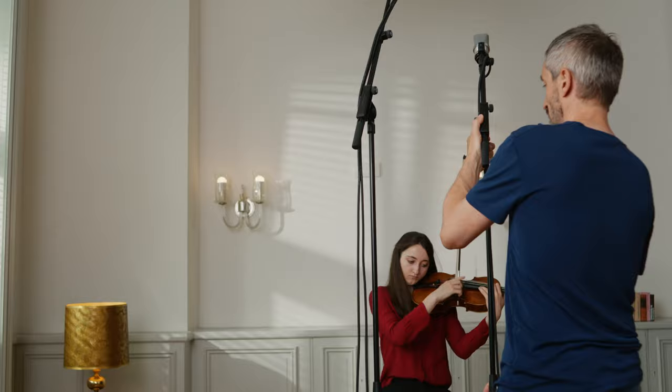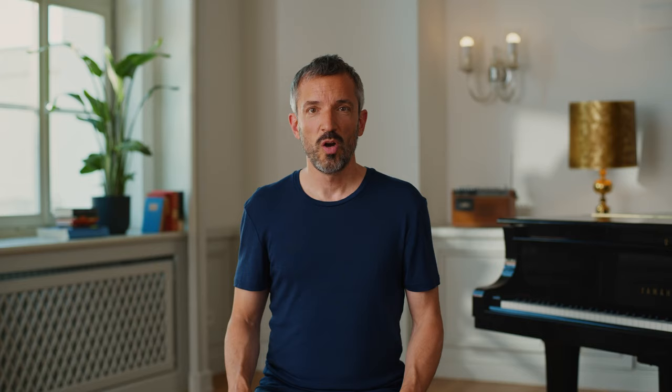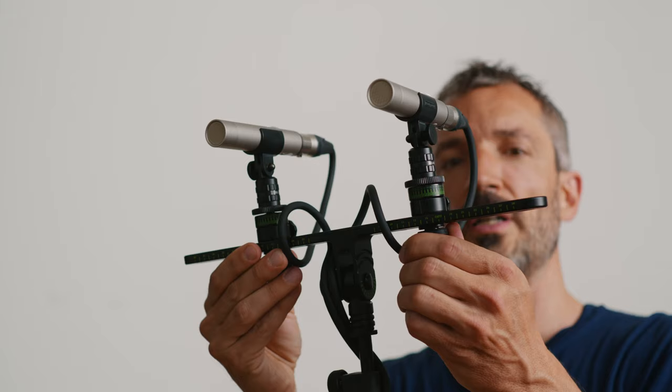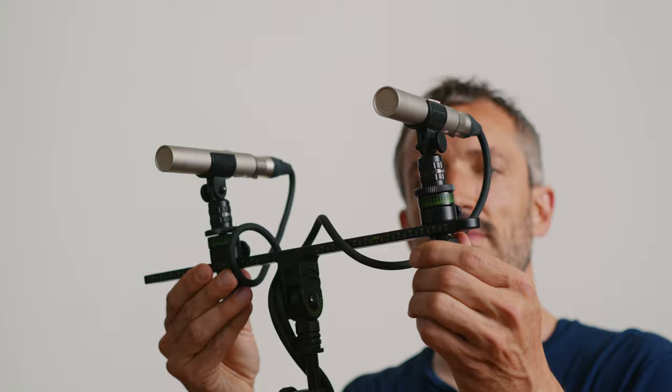Furthermore, a solid and stable microphone stand with a sufficient height and reach is important, as depending on your instrument your microphone might be even high up in the air. When using a pair of microphones, a stereo bar that fits onto one microphone stand will help you place the two microphones in a secure and optimal way.